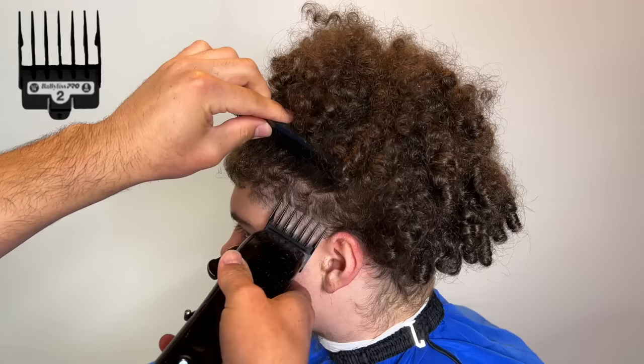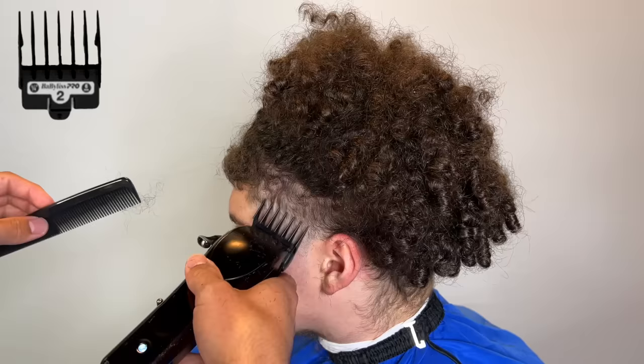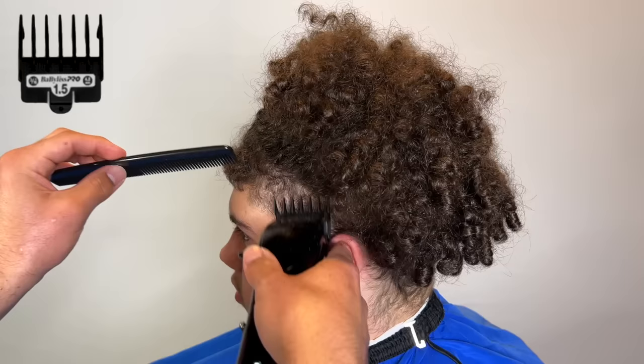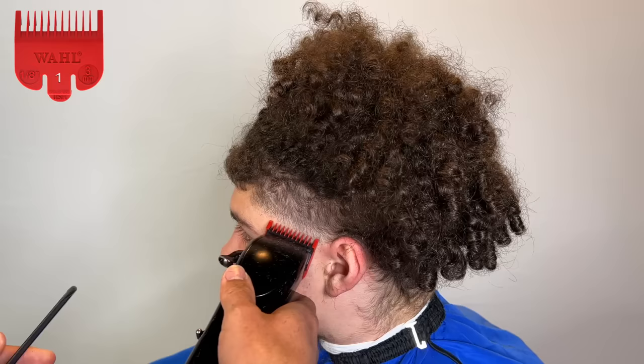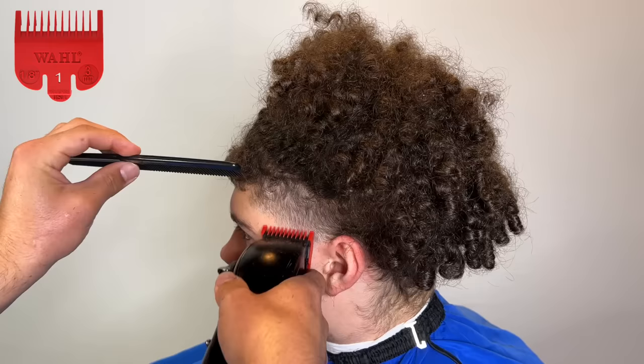I grab my two guard and I start out with the lever fully open, then right here I close it, and I open it back up as I follow it to the other side of the taper. Then I switch to my 1.5 guard and I'm using the corner of the guard and the clipper to really utilize the tool to the best of its ability. Then I switch back to my one guard and I'm kind of flicking up in between that 1.5 guard and the one open, and my lever is closed right now.